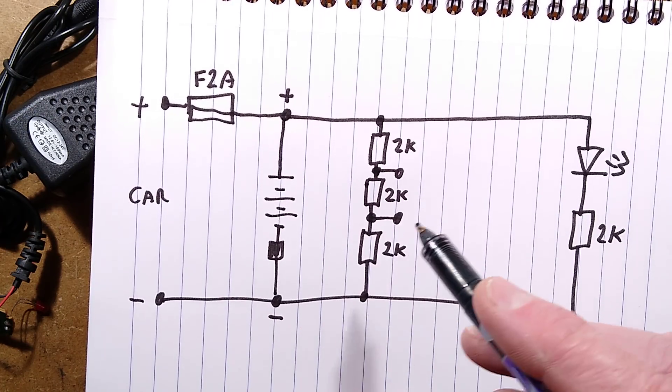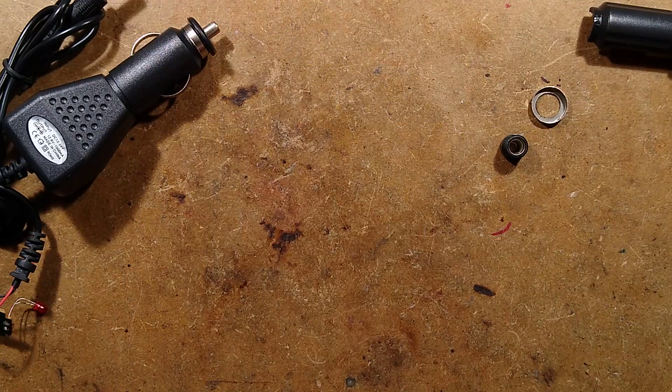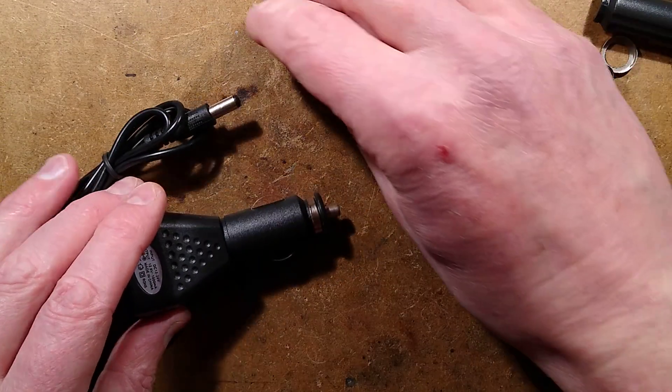And if you plugged it into 24 volts it would be extremely bad news. I'm not sure the protection circuit would kick in when it saw a serious overcurrent situation - that fuse would probably blow. So that is an abomination.